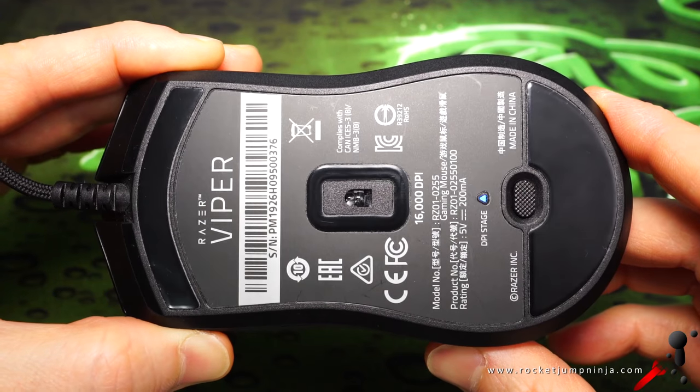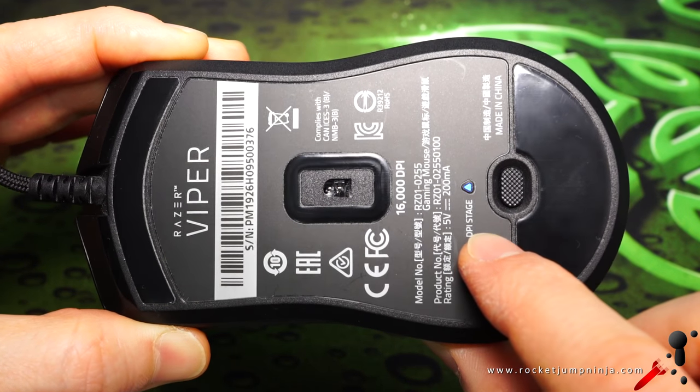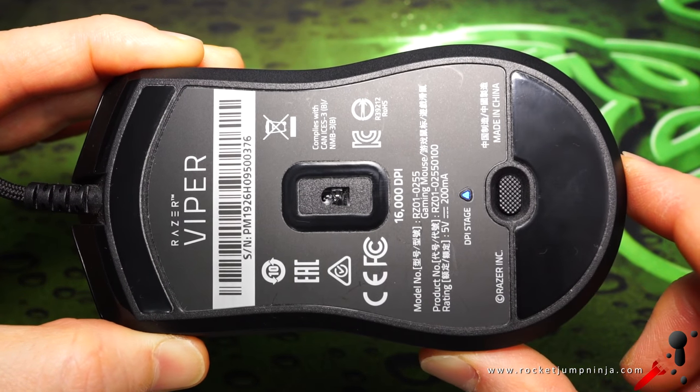Final note on the base — you can see the two large mouse feet. They glide smoothly and quietly, and the mouse is stable on them. There's also a DPI button on the base, so no accidental clicks.